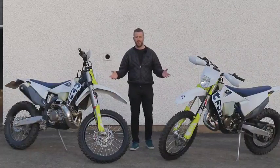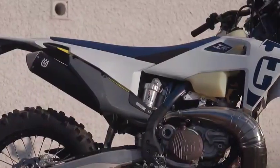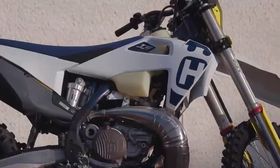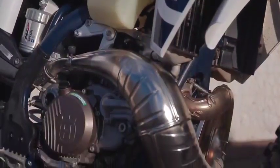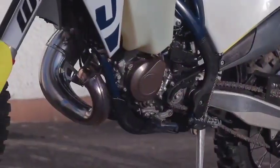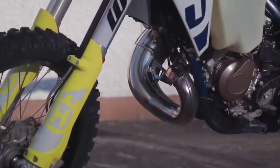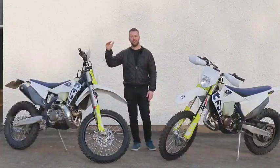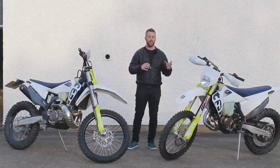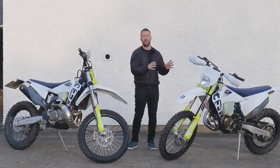At the heart of both machines is a brand new, recently revised two-stroke engine — both the 150 and the 250. It has to be said, there's something really endearing about a two-stroke: the sound, the power delivery, the fact that they're a little bit rough around the edges. That adds to the two-stroke character, and I can totally see why people are loyal to it. Now, the two-stroke engines fitted to the 2020 Husqvarna range are fuel-injected, and for me that is a massive step forward from where I thought two-strokes were.